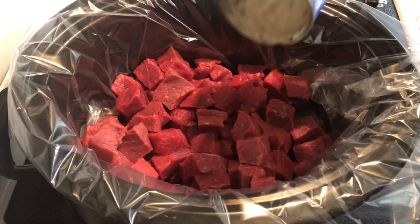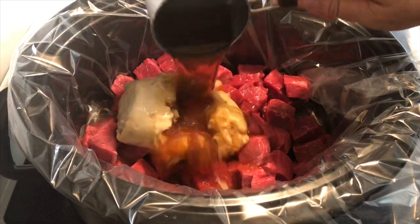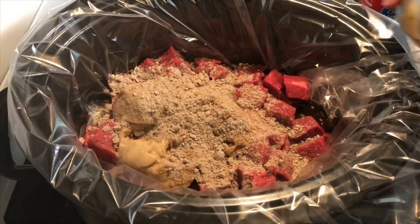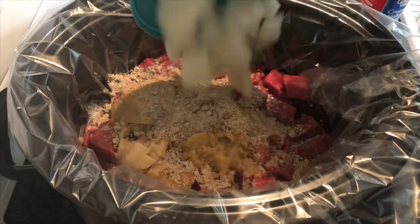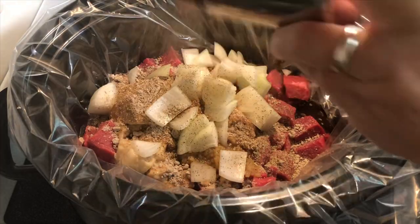I'm going to add in one ten-and-a-half ounce can of cream of mushroom, one cup of beef broth, one packet of gravy mix, about a tablespoon of minced garlic, one small onion, and black pepper — this will be about a half teaspoon.